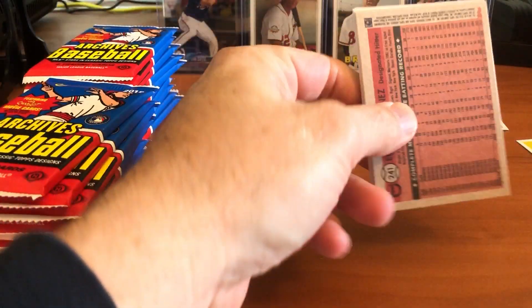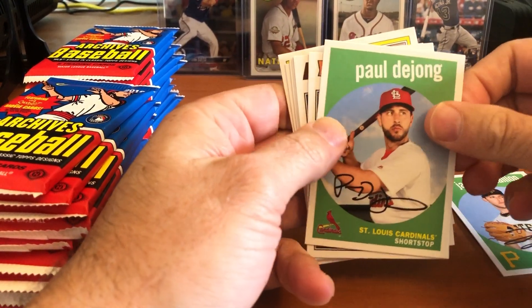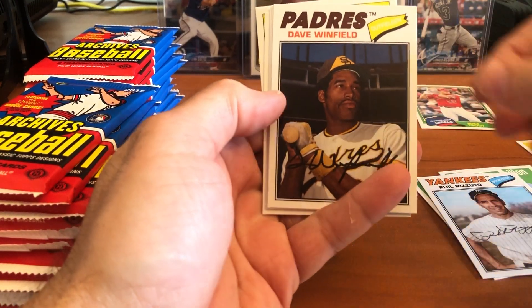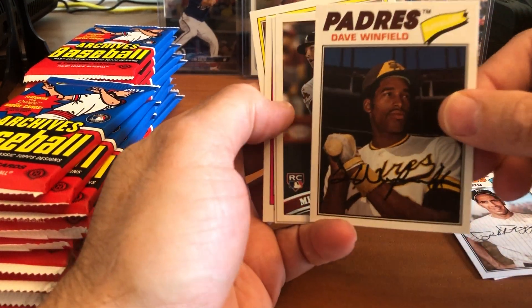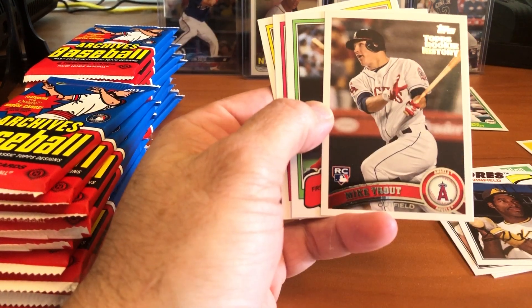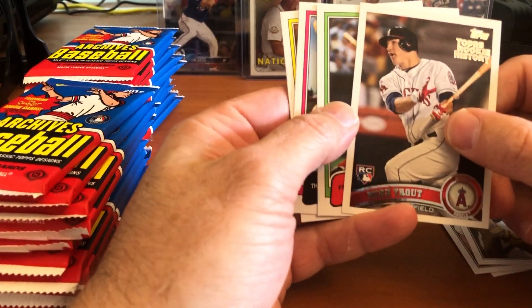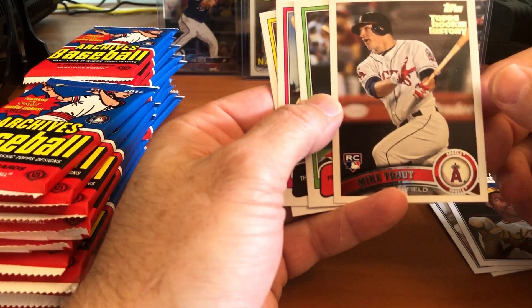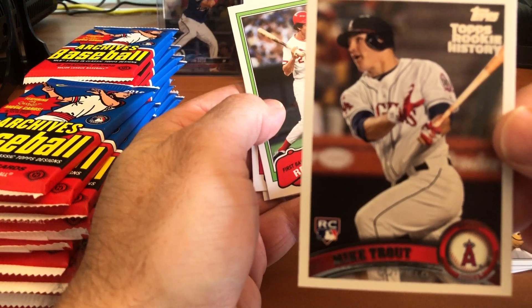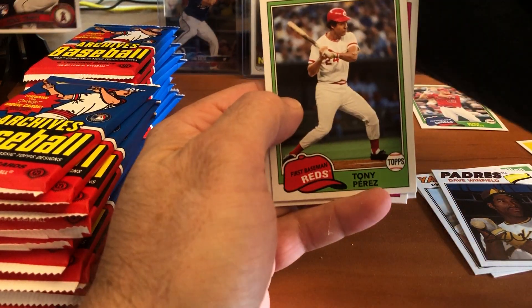These cards are in beautiful shape — I love the quality, they look great. Jameson Talon, Paul DeYoung, Phil Rizzuto. There's a Dave Winfield on the 1977 design, and the Topps Rookie History insert — I wish I had this card. This would be amazing if it was actually the 2011 rookie of Mike Trout, but I can now say I have a 2011 Mike Trout, even though it is a reprint. That's awesome.